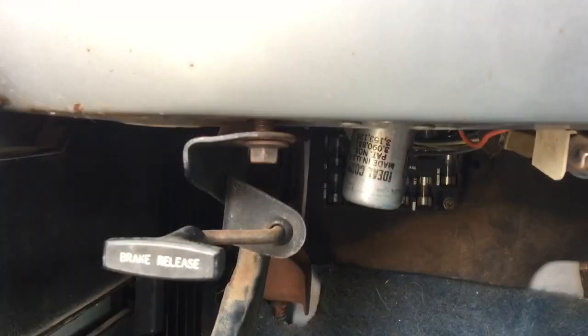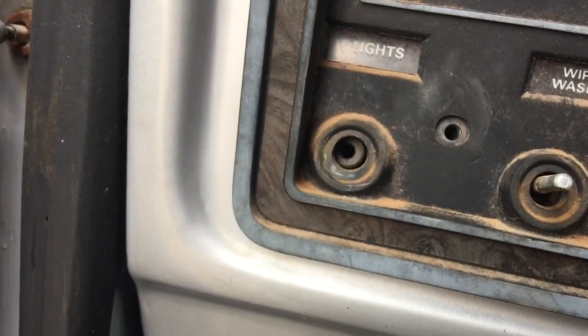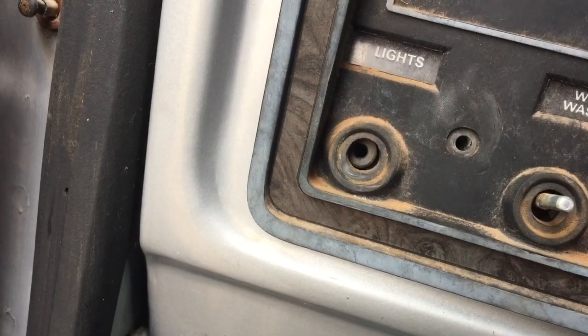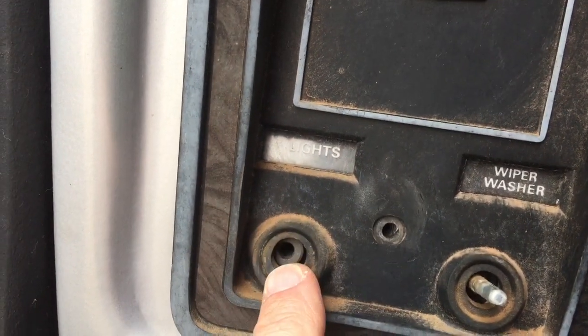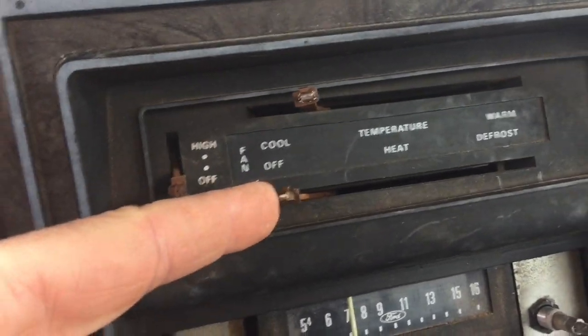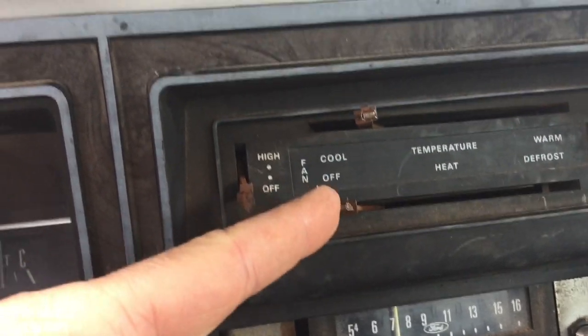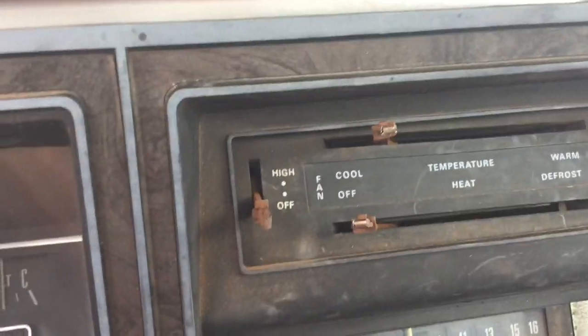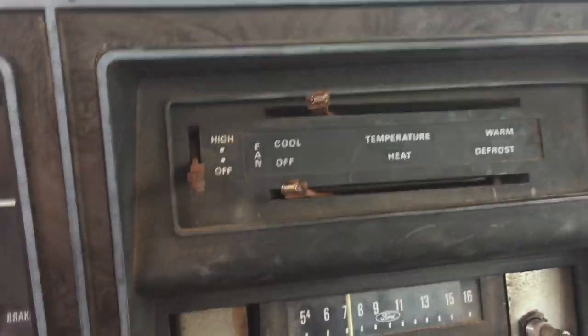You've got to reach up under there — get your hand and wrist all the way up in there and find a little button. When you press that button, the knob and the metal neck — about three inches long — will slide right out as one piece. You also have to get the little chrome plastic trim pieces pulled off, which is no easy task. I got two off fine but busted the third one, so I'll need to replace it.